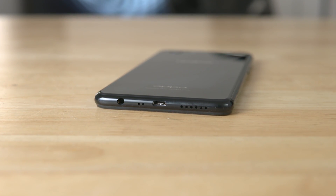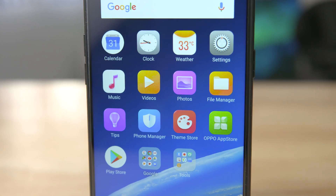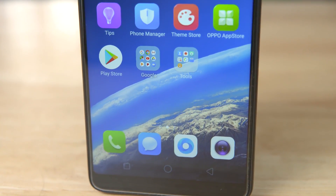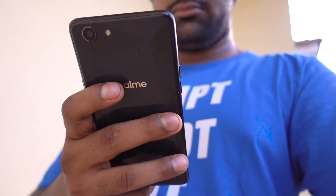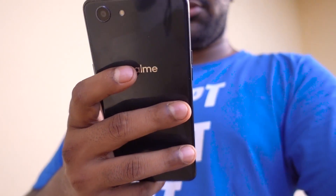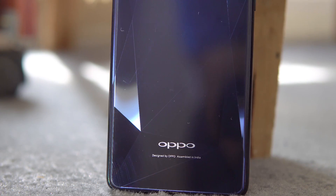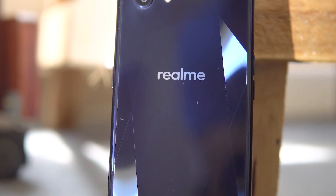To the front we have a 6-inch Full HD+ display. The tall display combined with the lightweight — this one weighs in at just 158 grams — means it feels quite nice in hand. The glossy back does pick up fingerprints and smudges, so I'm going to be leaving the soft case on during testing. Real Me has managed to nail the design on this one.